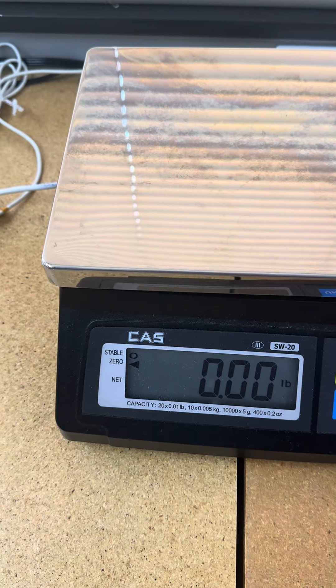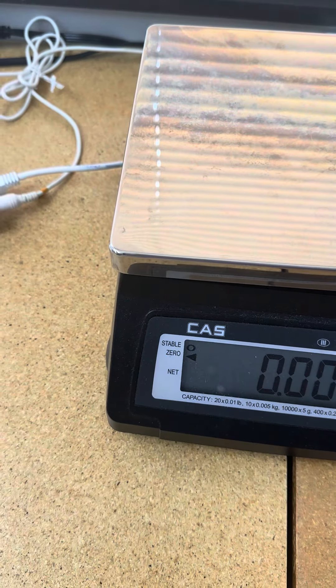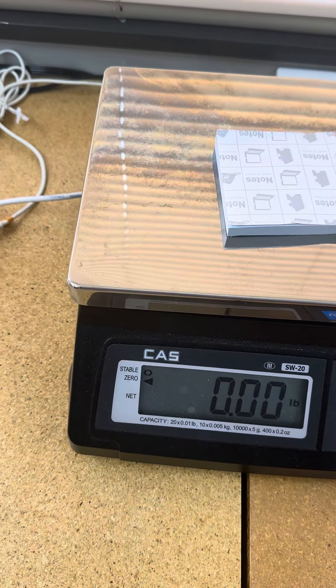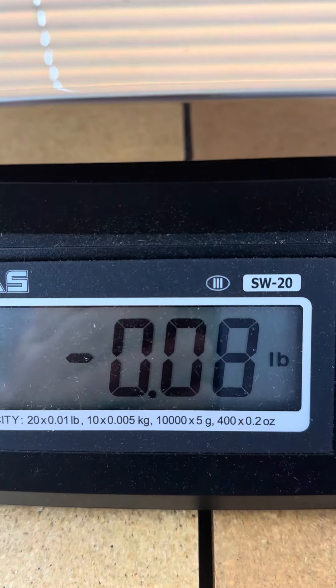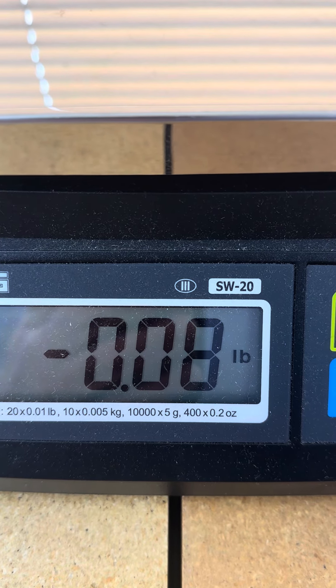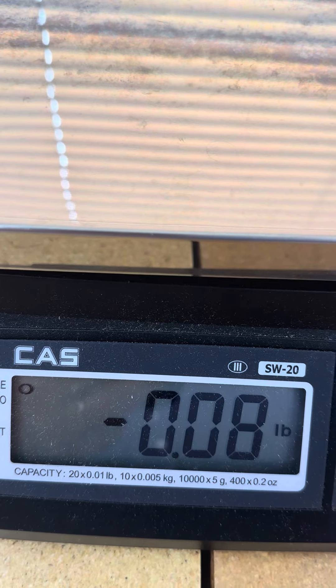Let's zero this out — the previous tare is now cleared. We'll put on a new container and zero it out. When we zero it out and take that off, you can see we're starting at minus 0.08 pounds to compensate for the weight of that container.